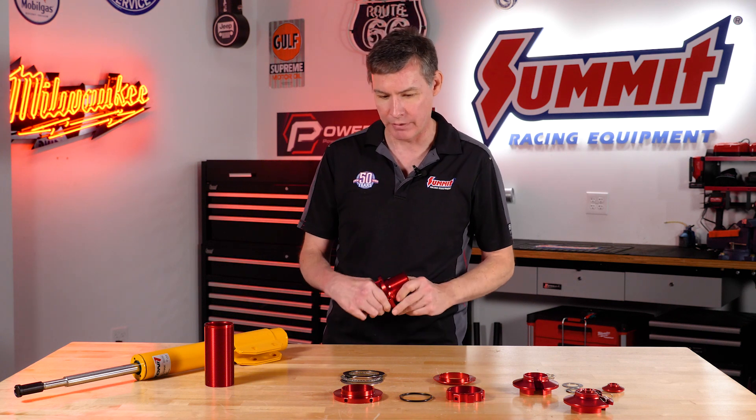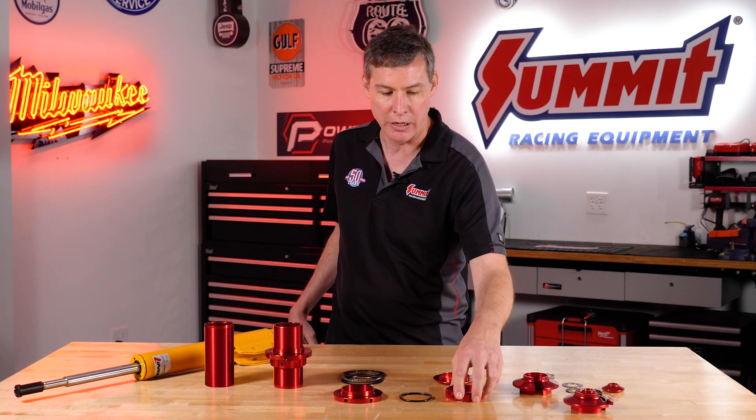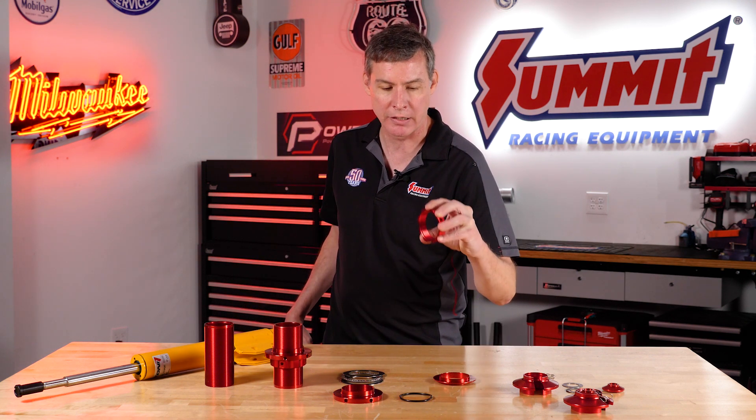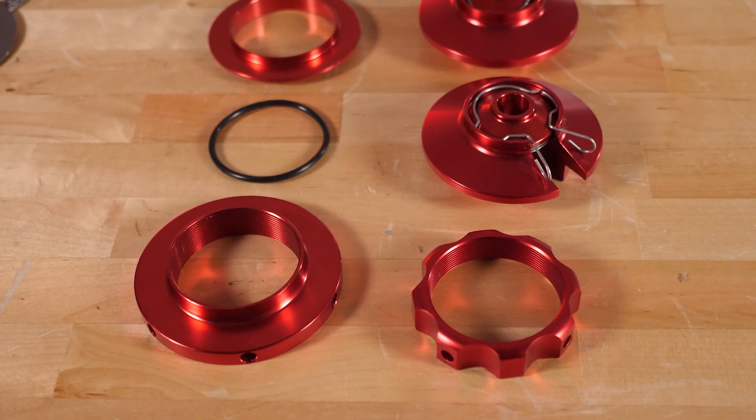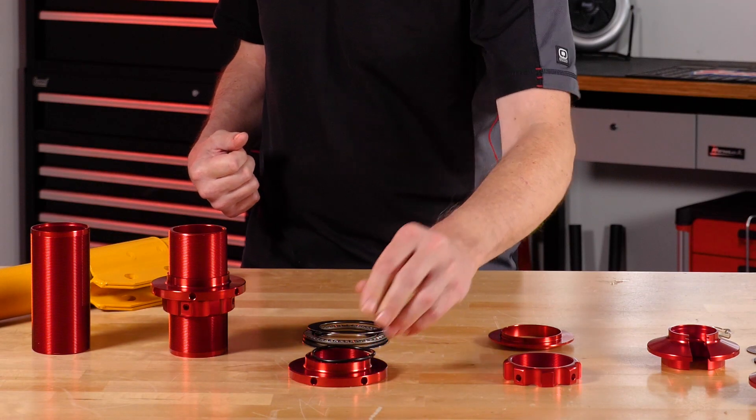It's hard to adjust these things out in the field with wrenches and all that stuff. We actually created ours in a different way — we've got a nice knob up here which has nice finger holds, so you can actually adjust these things out in the field and crank them down tight enough just by hand that they're not going to move.